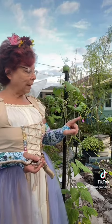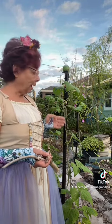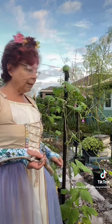Once they are pollinated, little tiny beans will appear and begin to get bigger and bigger until they get to the stage where they're ready to eat.